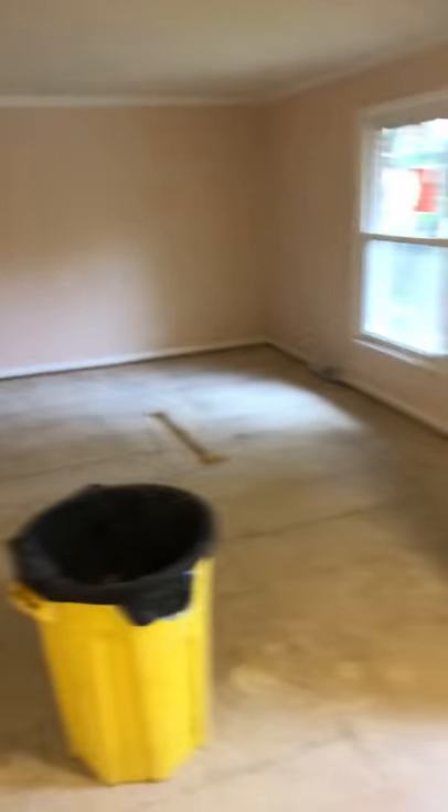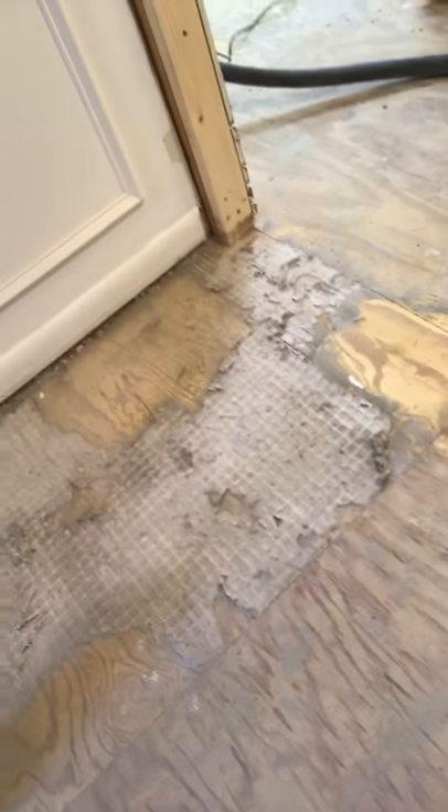Hey, what's going on everybody. I'm doing a YouTube video because I've been struggling like crazy to get this mortar up off the plywood. I'm gonna show you the job so far — the size of it. Here's the living room; this was hardwood so that was pretty easy, but all this was tile. You can see right here there's a ton of mortar left.